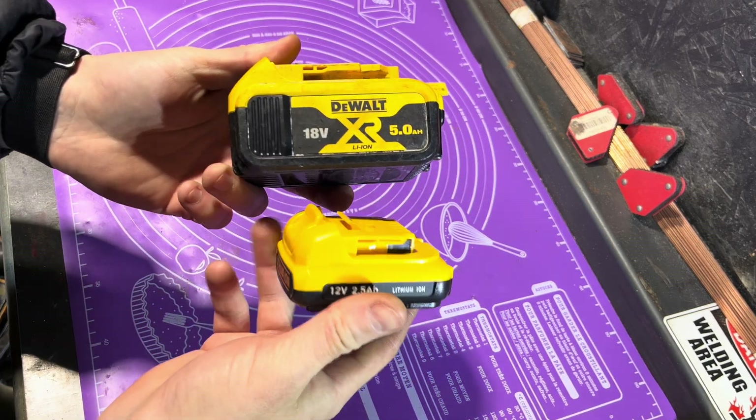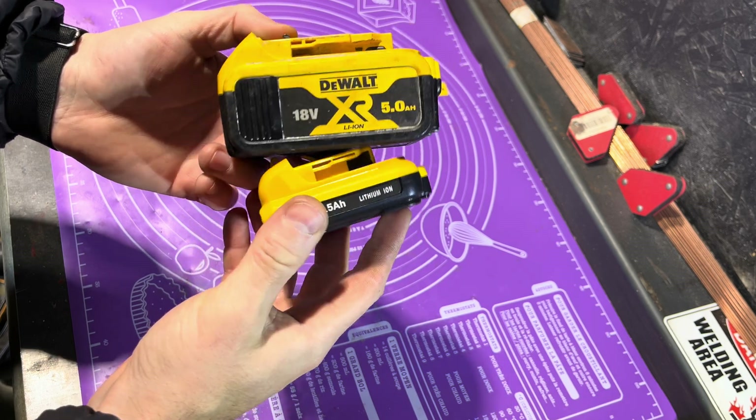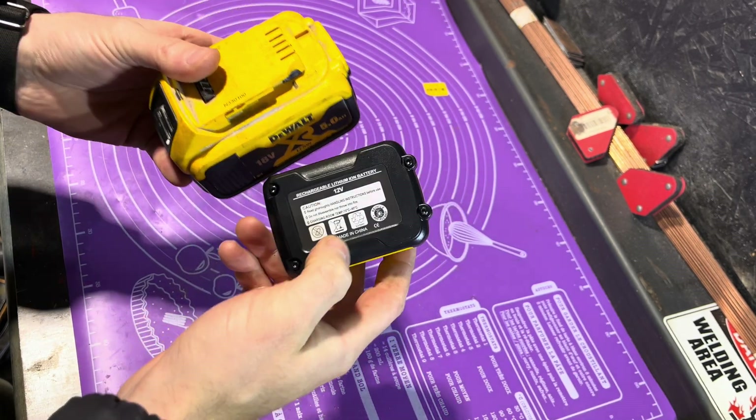So to give you a comparison, here's a standard 5 amp hour 18 volt and here's the little mini 12 volt. It'd be interesting to see what's inside - if they're tiny little batteries, if it's even anywhere near two and a half amp hours, who knows.